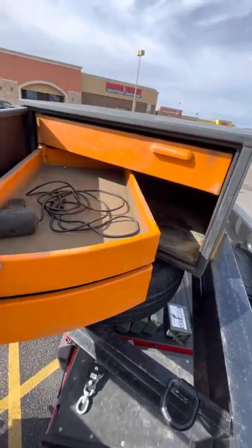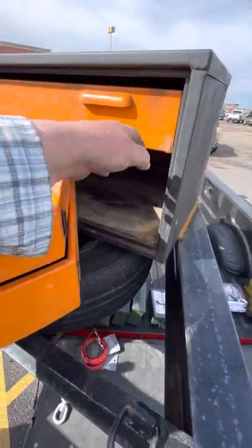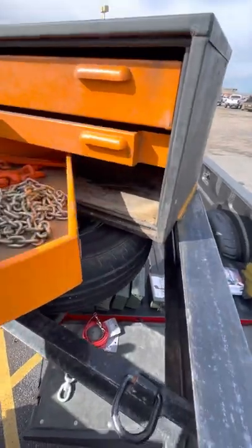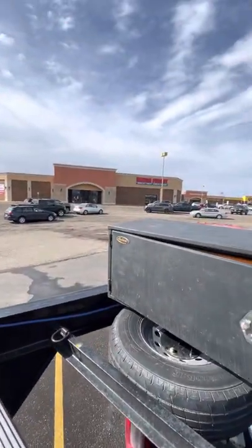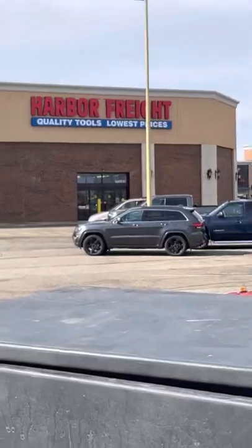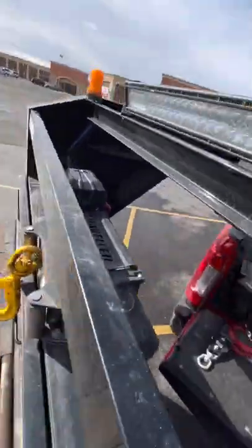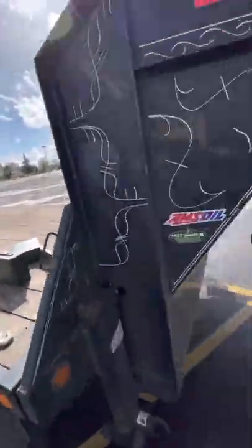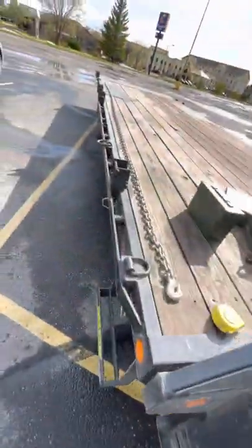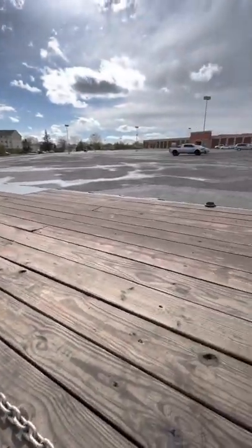The great thing about this toolbox is that instead of stacking everything on top of each other, you've got three separate heavy-duty drawers and you can actually fill it up. I was at Harbor Freight and they had some bags on sale. I thought about what to do with all my chains — currently I just stack them in the corner, and when it comes time to take them out it's such a pain.